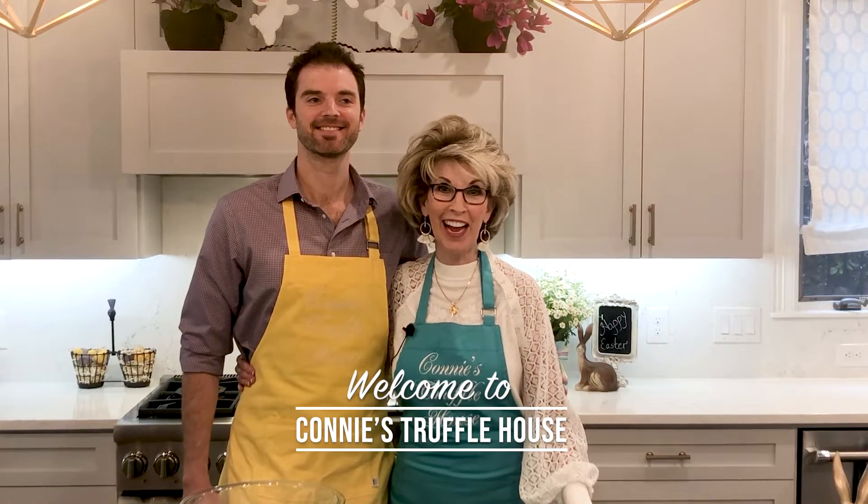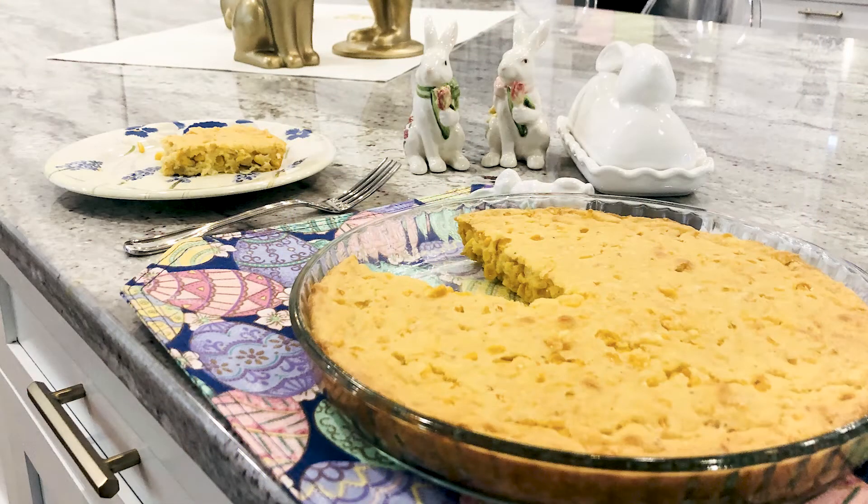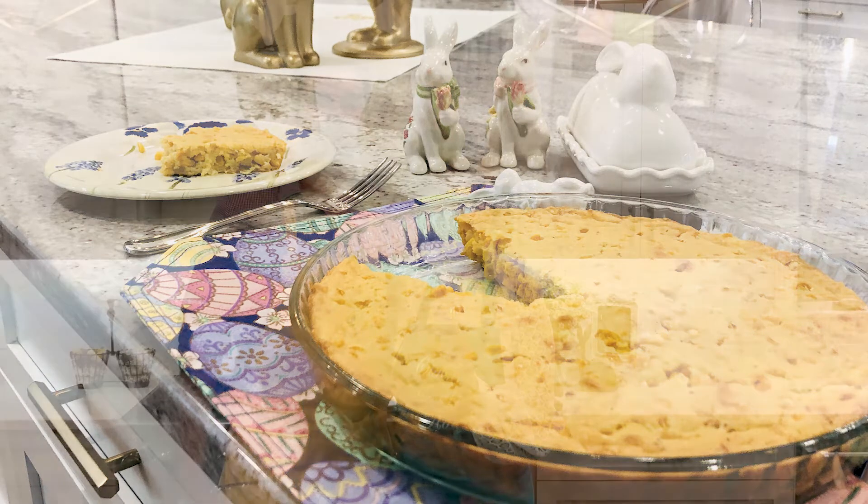Welcome to Connie's Truffle House. Look who's in the truffle kitchen with me today, friends — our son John is back. Thank you for being here. Today we are going to make one of John's favorite side dishes, that's why I invited him. We're going to make corn casserole, and it's going to be gluten free. I'm very excited about this. I've been making this recipe for a long time with gluten and now I've tweaked it. So let's get started.